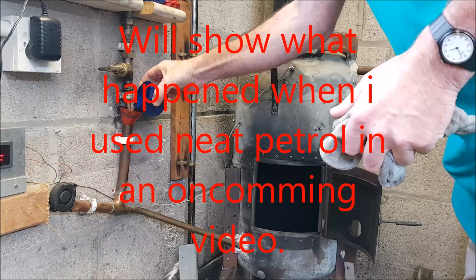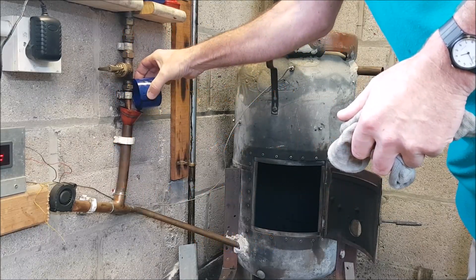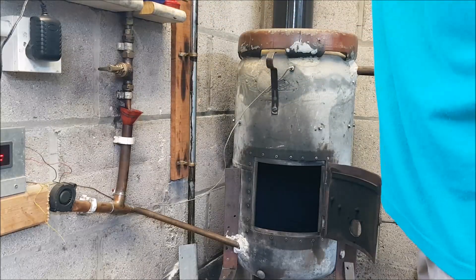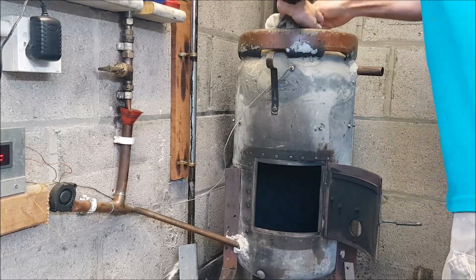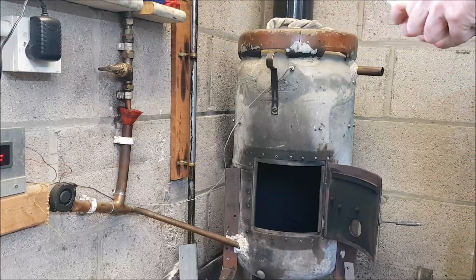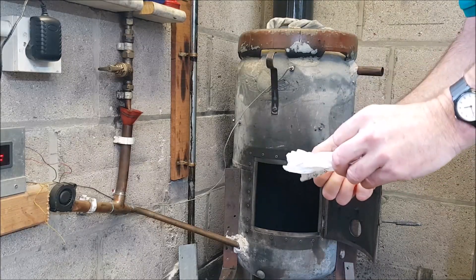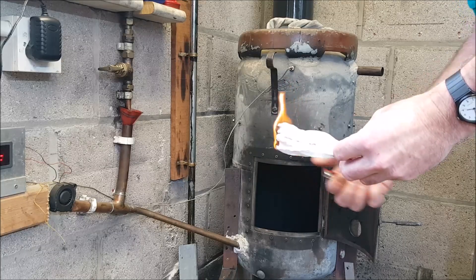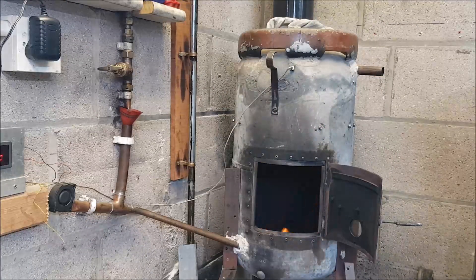Let's get the lid back on so we don't blow ourselves up. I've got my blowtorch ready just in case the paper doesn't light it. We'll pour it down into the funnel. I'll light it the same way as last time — just the rag — and then stick the fan on straight away. There we go, with a bit of warmth. Here we have it.